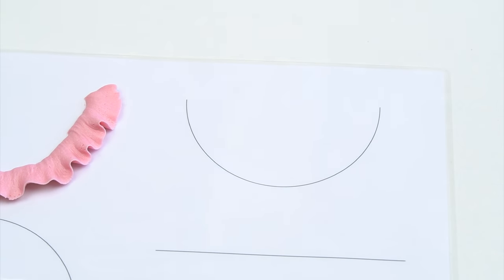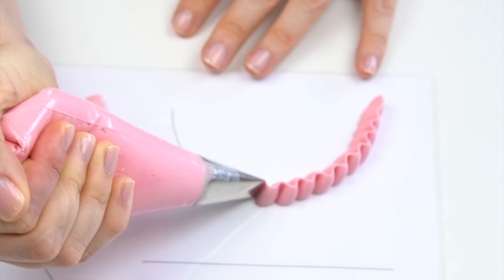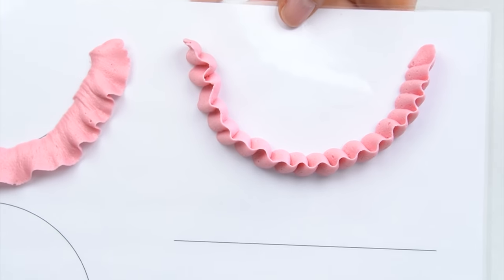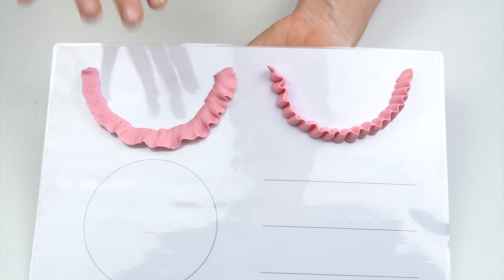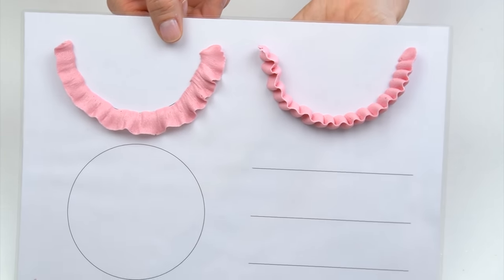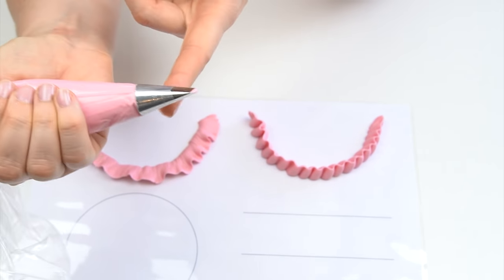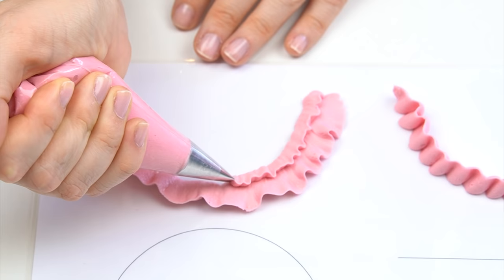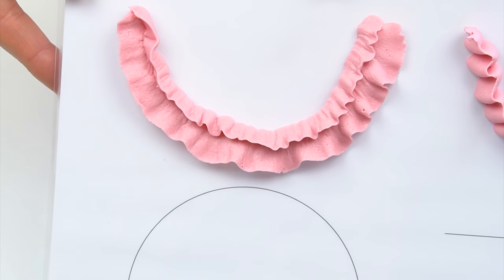The slower you go the more ruffled it will be; go quicker for a straighter result. For a more ruched swag, hold your piping bag at a 90-degree angle with the wider section at the bottom and move the piping bag backwards and forwards — around half a centimeter — as you go. This version stands out more from the cake and works great along the edge. To get a real vintage feel, layer up that piping: I place the 102 tip just above the previous row and pipe a double-layered swag.